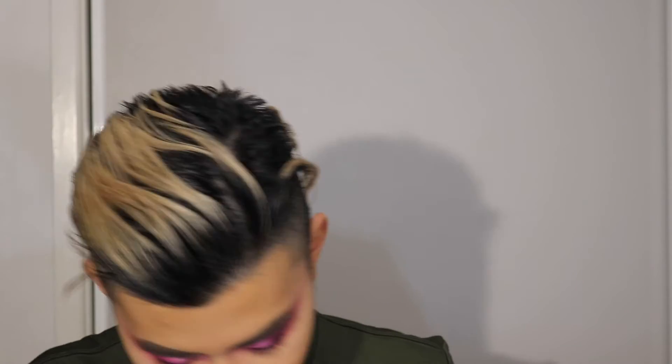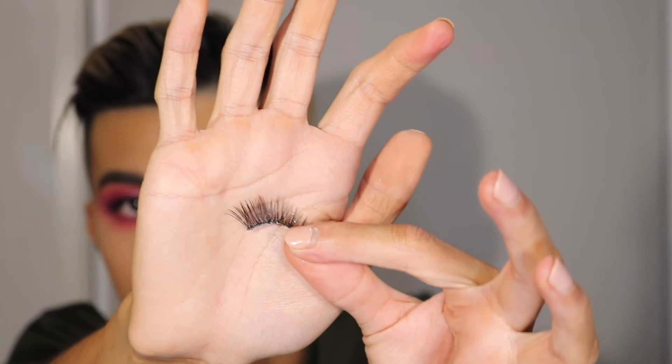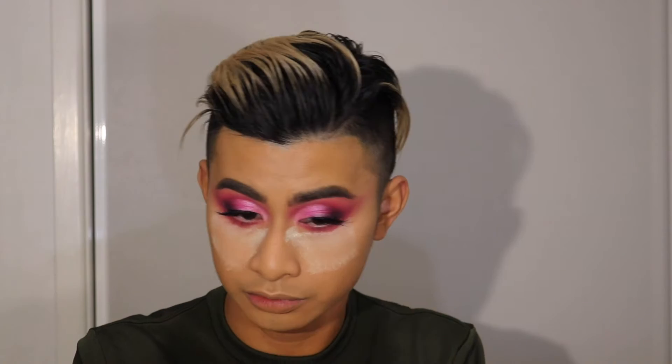Then just a light coat of mascara — I'm going to use the Too Faced Better Than Sex, nothing too much considering we're prepping these for falsies anyway. So I'm going to use these lashes from Eyelure. I'll be right back. Okay, I'm back — I went ahead and applied those lashes and, as usual, I struggled. So please forgive me, I'm still learning how to.